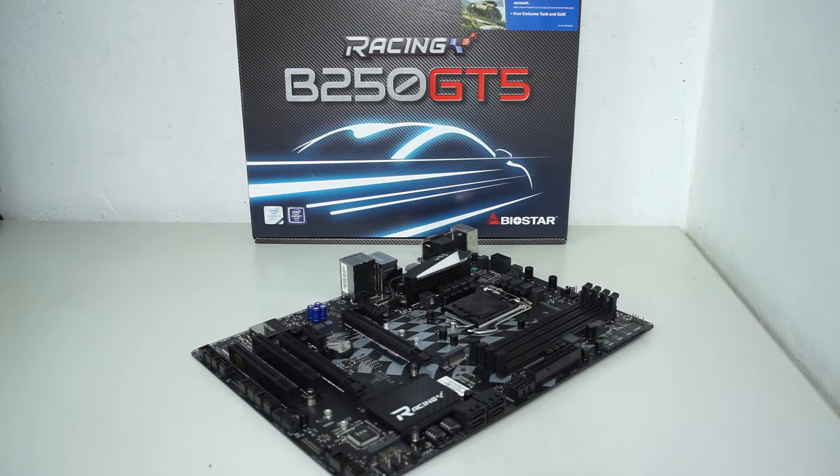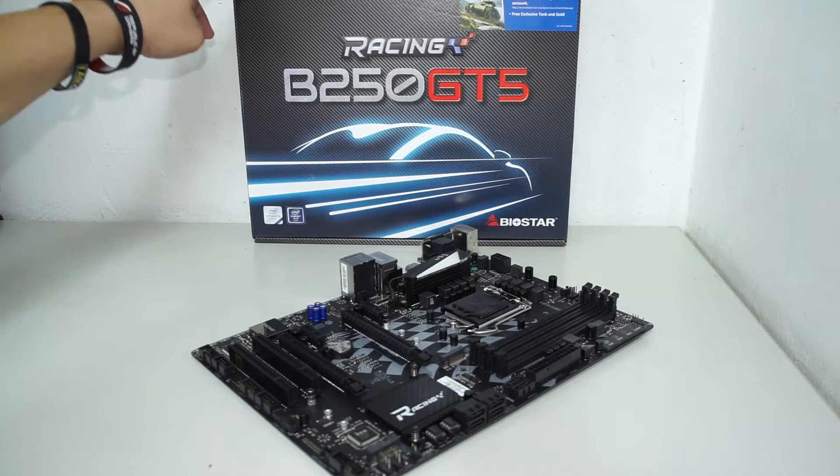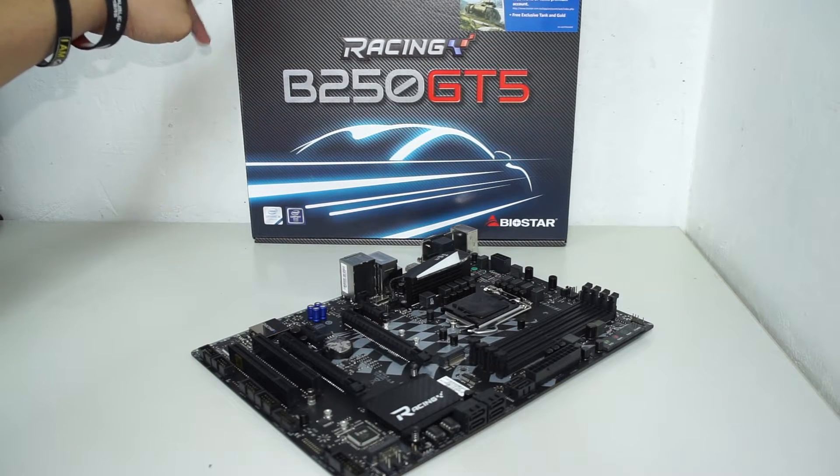Hey, what's up guys, it's your boy Boss Mac back at backgaming.com, back again with another motherboard unboxing and overview. This time around we have the Biostar Racing B250 GT5.